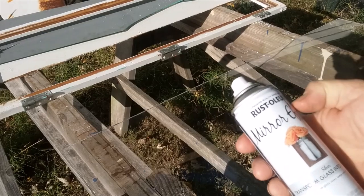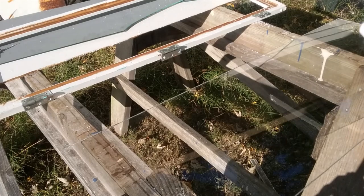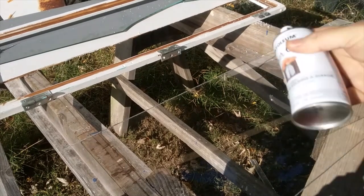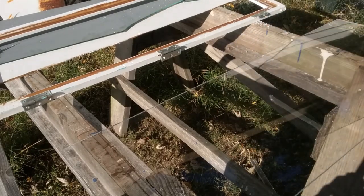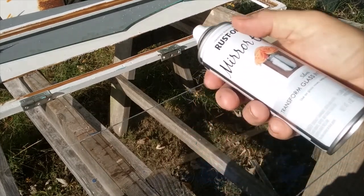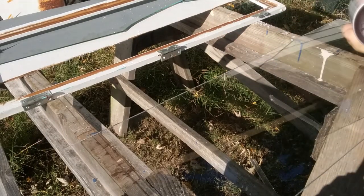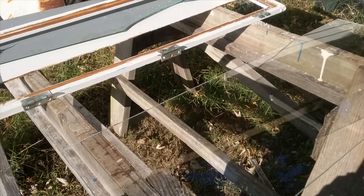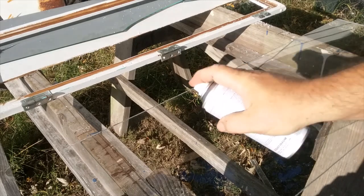The instructions for this Rust-Oleum Mirror Effect paint say: shake for a minute, then spray in layers — up to five layers — allowing one minute dry time between each coat. Hopefully this little can will get us there; it's only six ounces, not the same size as a regular paint can. I've been checking the wall before I turned the camera on — let's try this.